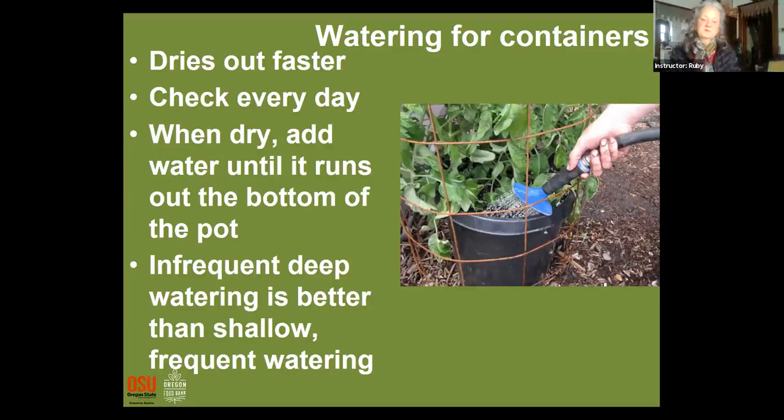I sometimes put a container underneath to hold water. Once containers dry out too much, if you pour water through, it could run straight out the bottom because the soil is so dry. Having a saucer at the bottom at that point allows it to soak up water from the bottom, which is a good thing.